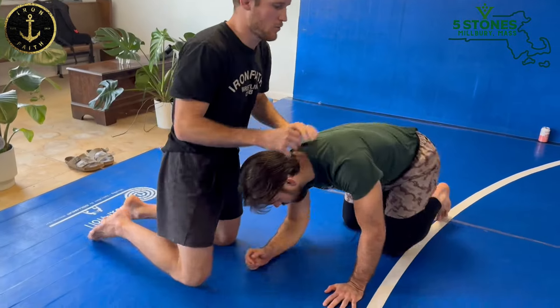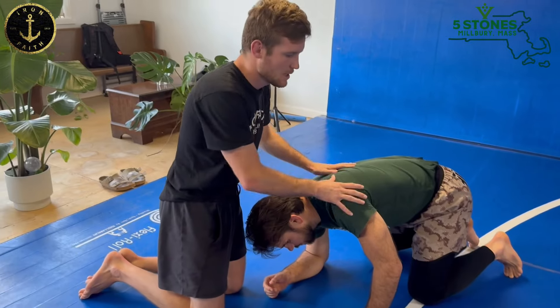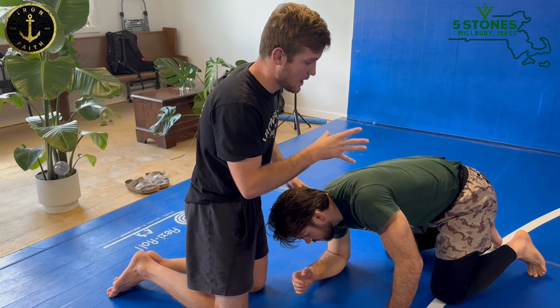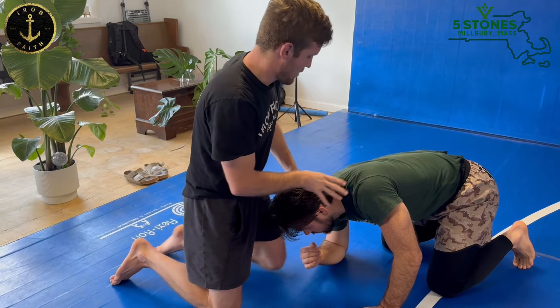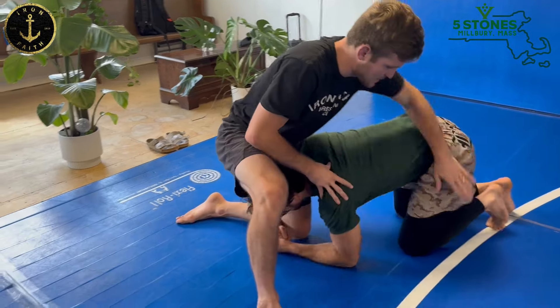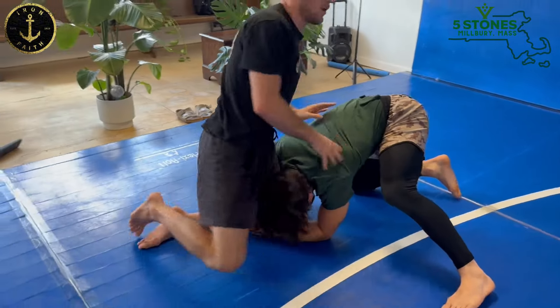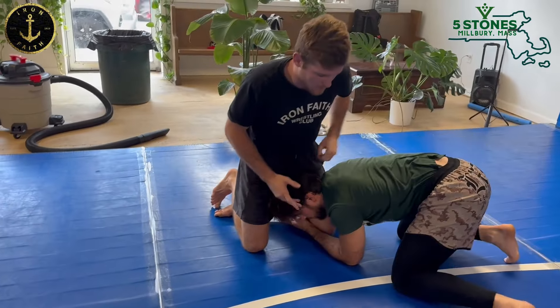Most of the time, cradles happen from shot defense. I have a whole video on cradles, but there's a lot of ways to hit the cradle. My partner has a single on me and they have this leg up — I can look for a cradle here. There's a lot of different variety, but I'm going to show it from the front headlock.